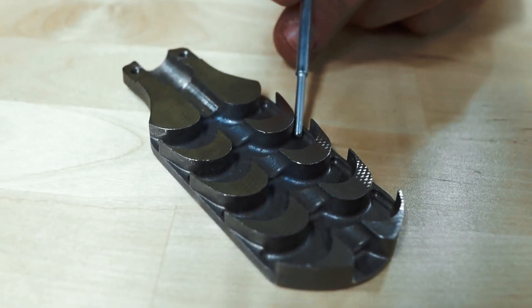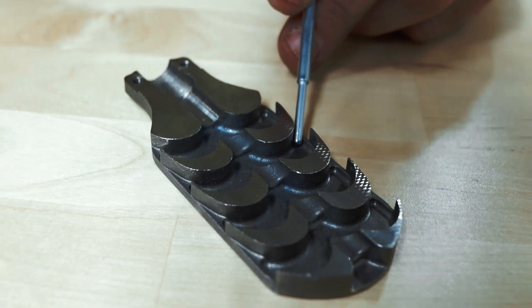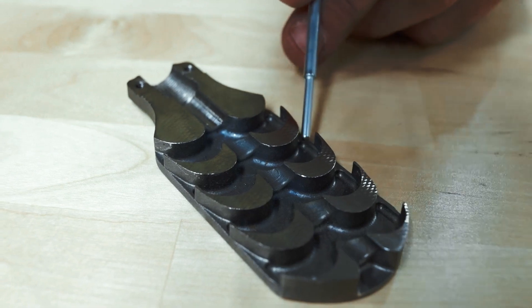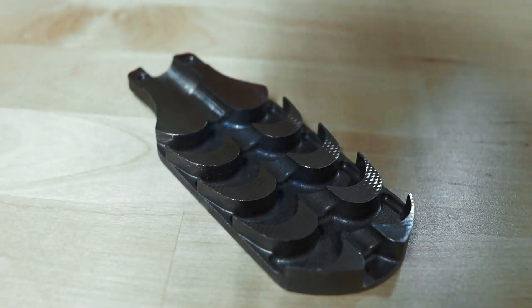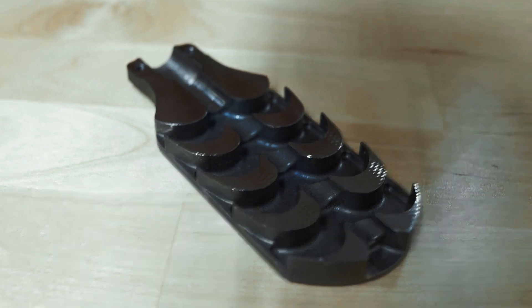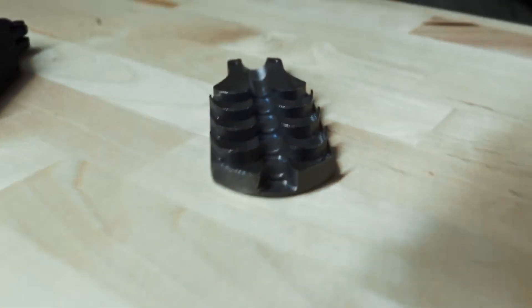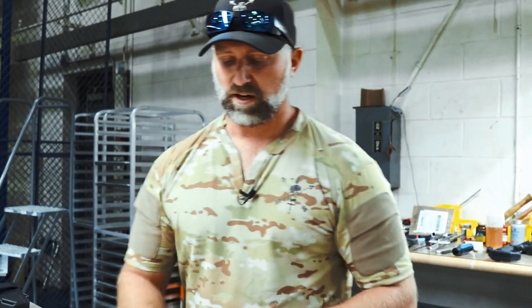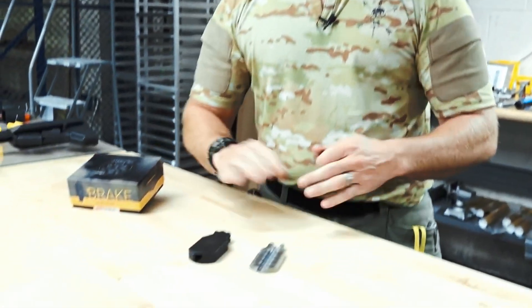We've done tests showing about a 60-degree throw to your left and right-hand side. What that does is pull the rifle away and push that muzzle down and forward, which makes the rifle comfortable to shoot. For those sensitive to recoil or for IPSC and IDPA-style shooters, this is going to keep you on target longer. Even for PRS-style shooters, this allows you to shoot and spot your shot.